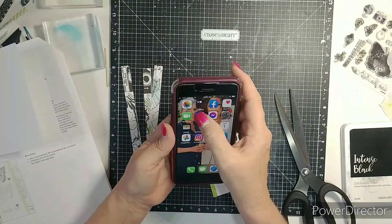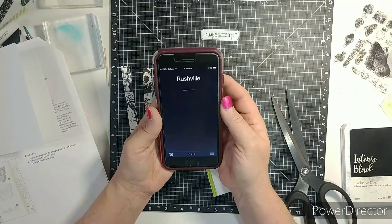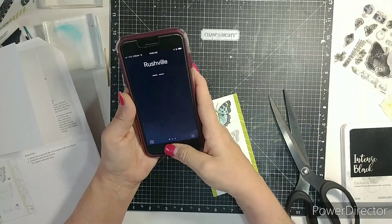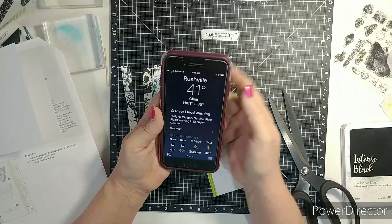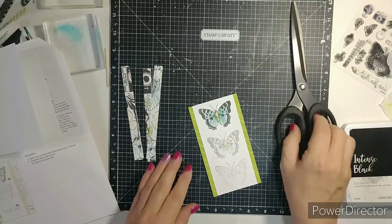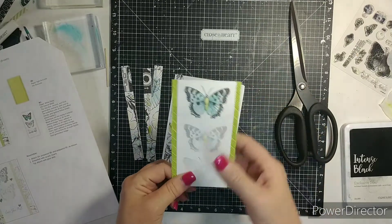Rushville — that's where I live. It was 41 degrees, high of 61 — woohoo! But we have a lot of flooding. I'll take it. Wish I was in Florida. Okay, so I have that glued on there.